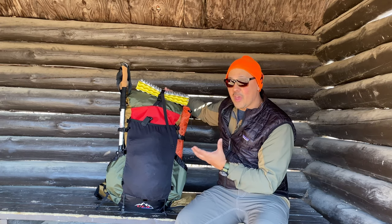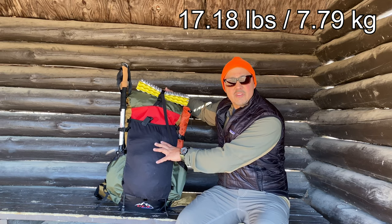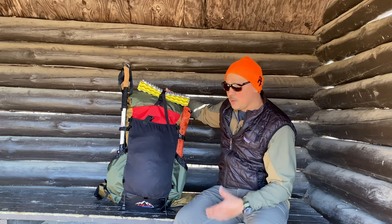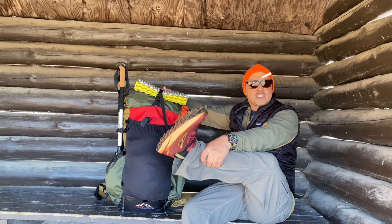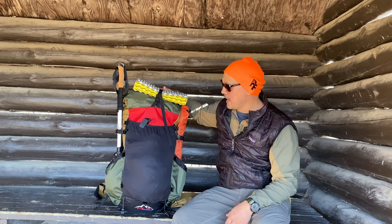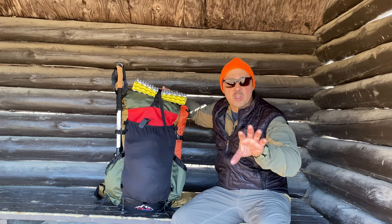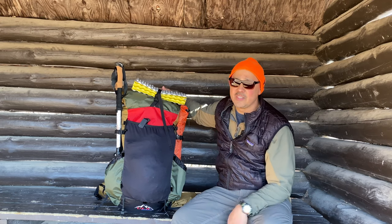The base weight is 17.18 pounds — that's without food, water, and fuel — but it's a pretty solid loadout. I'm also doing a shakedown hike on the Ultra Temp 2 shoes. New pack, new shoes, big trip coming up in a few days, and I have to make sure this stuff is going to work out. If you get new gear before a new trip, be sure to do a shakedown hike and make sure it works for you, otherwise it could be disastrous, especially if you have a lot invested in a big trip.